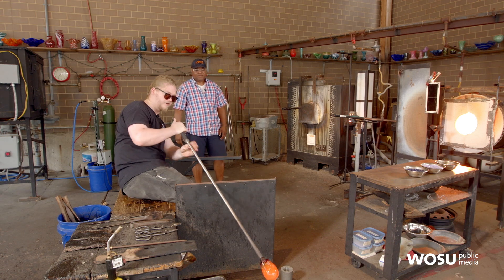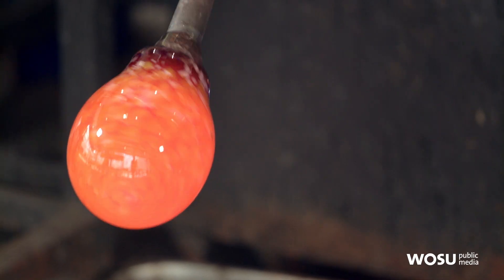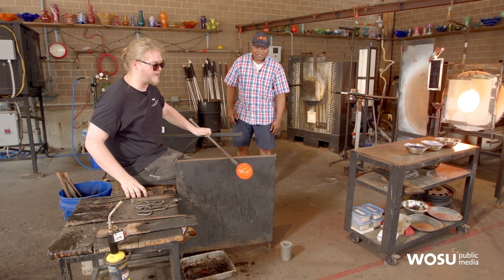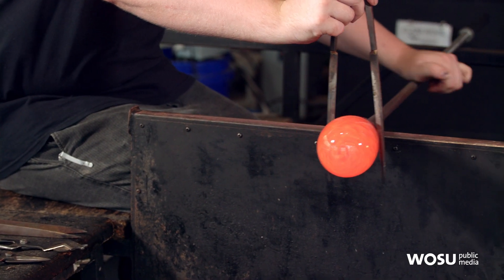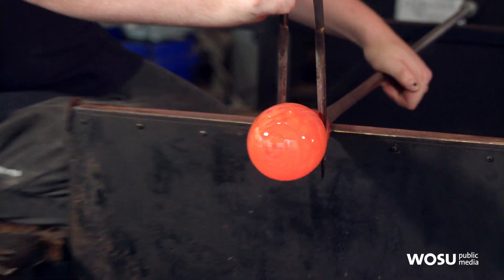Then we'll start to add some air, make it a little bigger. And then we need to make a spot where we can take it off the pipe — a weak spot where we can actually break it off. So I'm going to start to put a little constriction up here at the top. I see the groove.